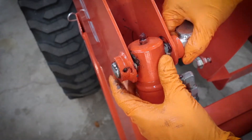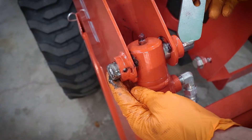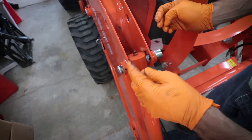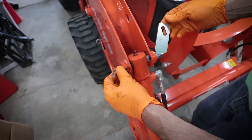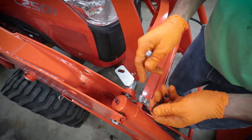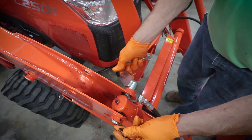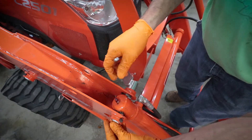There are two different holes here, so the pin can go in different positions depending on which hole you use. You need to go back to the instructions and figure out for your specific model which position it goes in. I have the LA525 front end loader — this kit fits on four or three other front end loaders and each one has a different position. For my particular model, the LA525, it goes in this position right here.